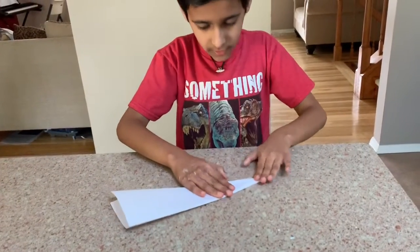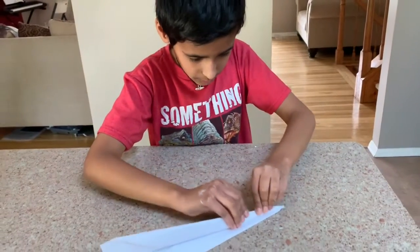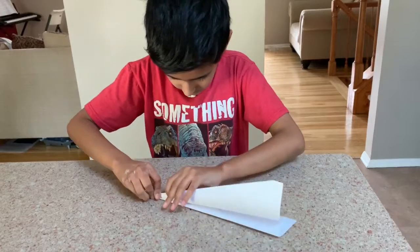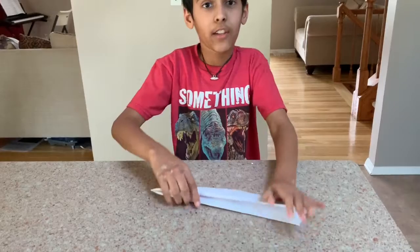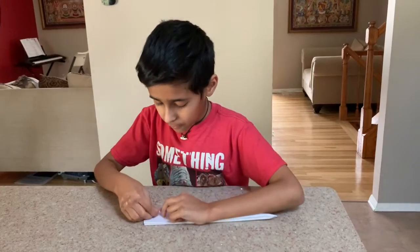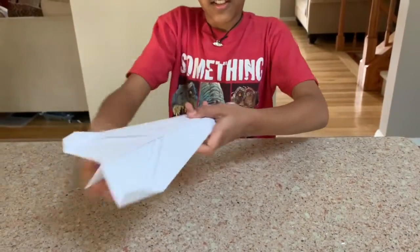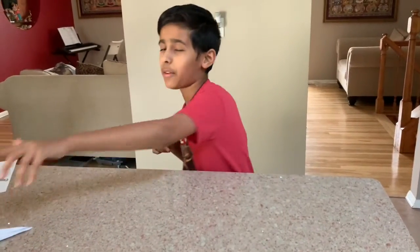Now hold it in, turn it around, fold the sides to here. Like that. And you've got your plane, but just to add a little extra to make it fly even farther, I'm going to bend the sides a little. And now we're placing it on the floor like this.